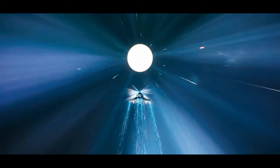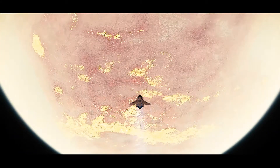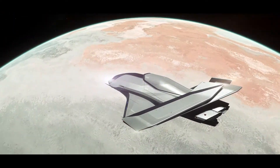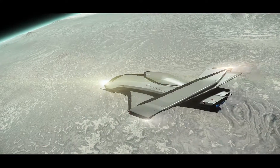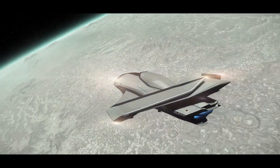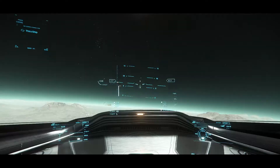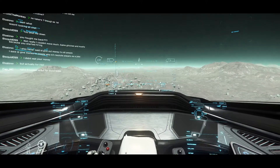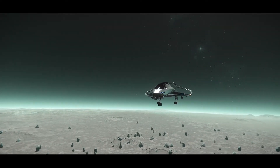Alright guys, welcome back. So this right here is the Origin 325A, and while we are exiting Hurston, I just want to tell you a little bit of information about the ship. This ship is one of the four variants that you can get that's part of the Origin 300 series line of ships. Origin likes to keep with a more luxurious design. The 325A is the only one out of all four to have a size 4 nose turret, which makes it more ideal for players that want to fight, do bounties, missions, claim jumper missions, and all that good stuff.